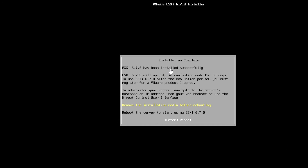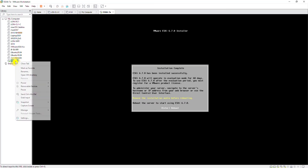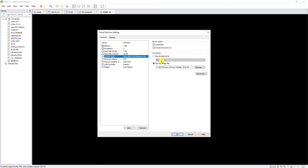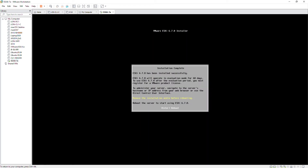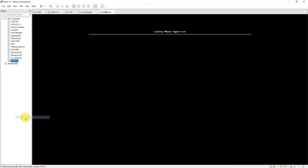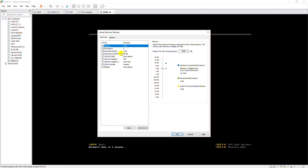The installation is complete. Now I have to remove the installation media before rebooting. To reboot I need to press Enter. So I go to the virtual machine edit screen by right-clicking and then select Settings, then go to CD/DVD and change the connection to use physical drive, then press OK. I will reboot this machine by pressing Enter. As you can see, it is loading ESXi 6.7.